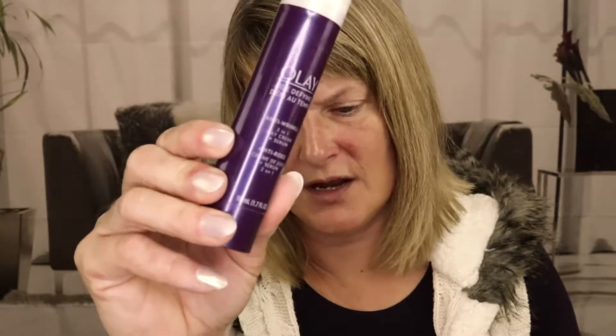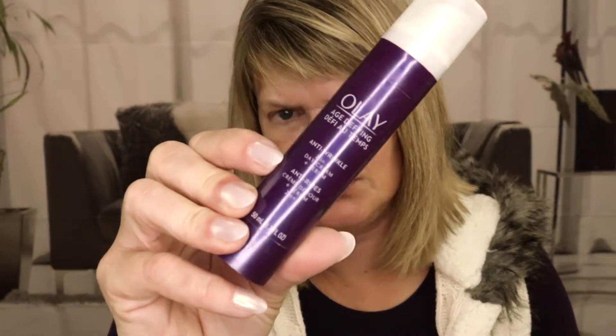My favorite anti-wrinkle cream is the Oil of Olay Age Defying Anti-Wrinkle Cream, which you can also get at the drugstore. We're going to use this one today.